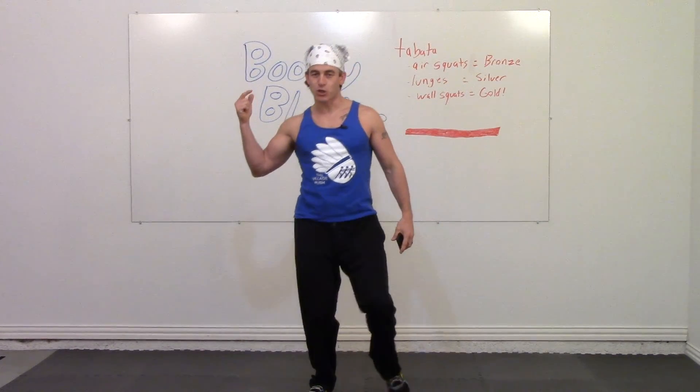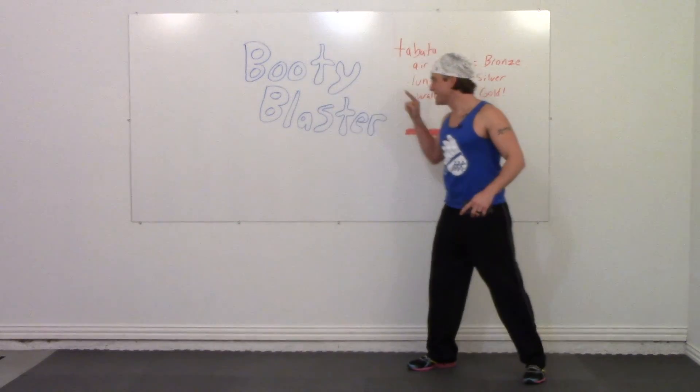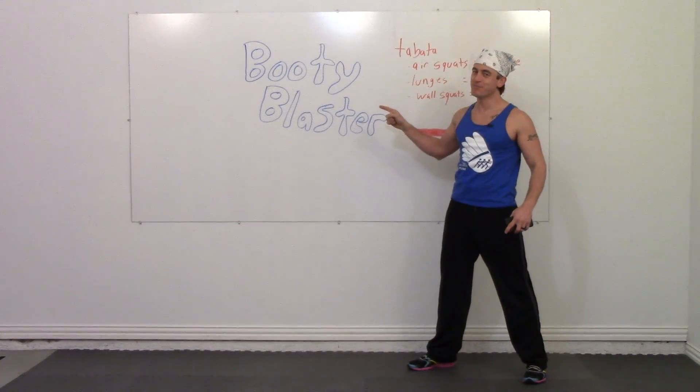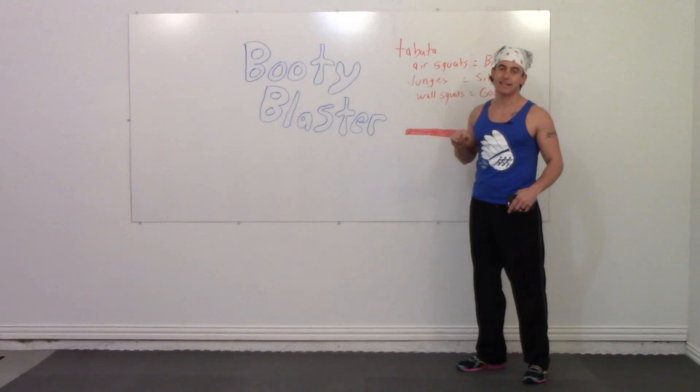Good day and welcome to the Village Push. My name is Josh and today we are doing the booty blaster. We're gonna blast these booties into shape by doing some Tabata exercises.